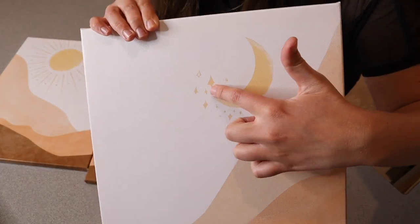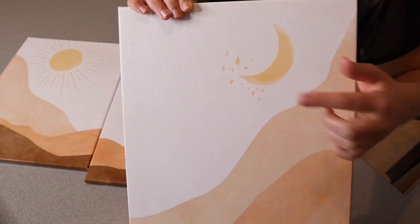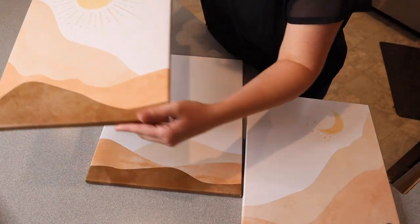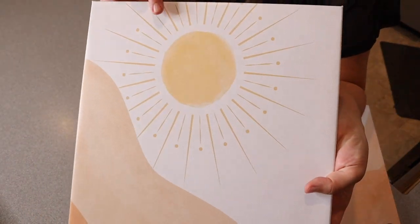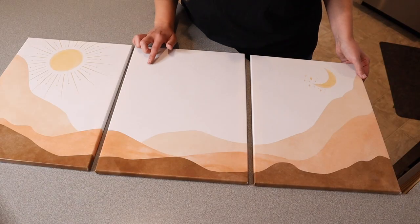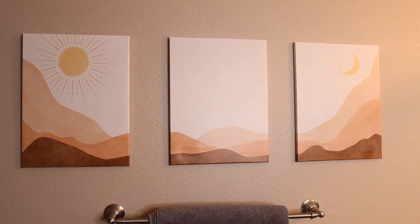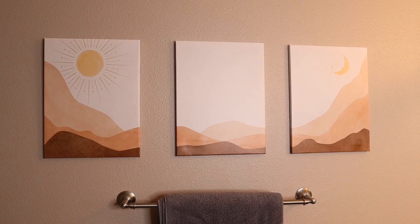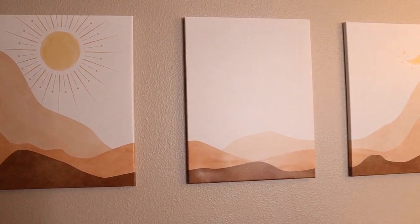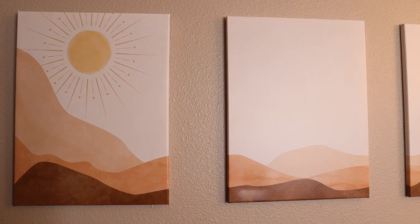I want to show you some of the close-up details. It has these little shimmery sparkles or stars right around the moon on this side, and up close on the sun you can see some of these little accent pieces — I think it's really pretty. I have this last one set up in the bathroom as it is more of a horizontal setup. I think this one is so pretty. I like how simplistic and minimalist this looks, but it also ties in the neutral and natural look.